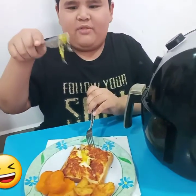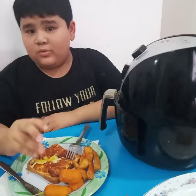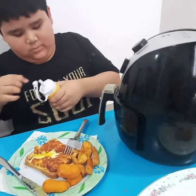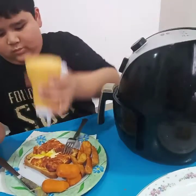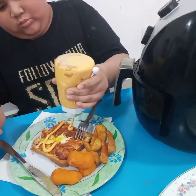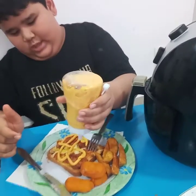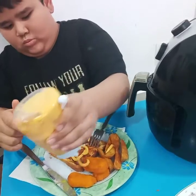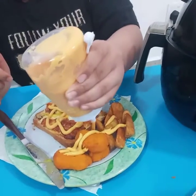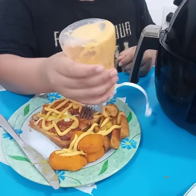Whoa — egg! Egg mixed with mozzarella cheese. I already cut it, but I forgot one thing, so I'm going to do this. This is pretty. It's done.